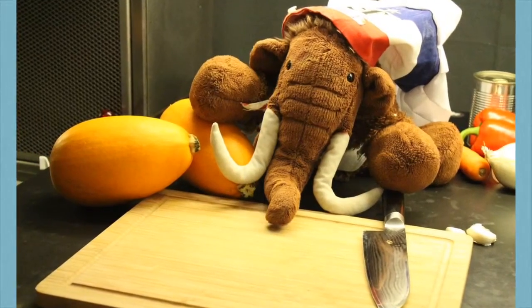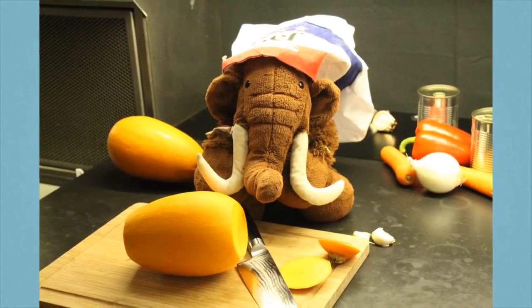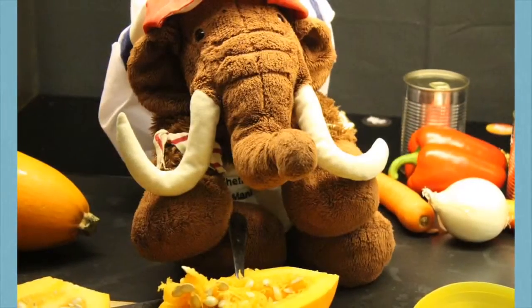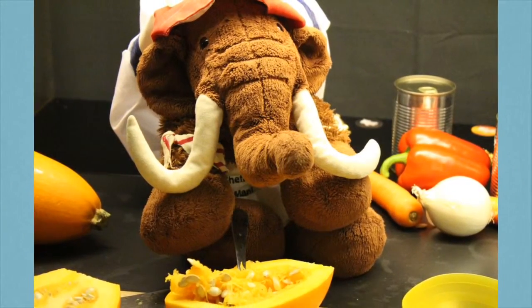Let's come to the spaghetti squash! To make your work easier, cut away both endings! First, cut it into half! Then you can scrape out the seeds! If you want, you can put them aside and roast them later!